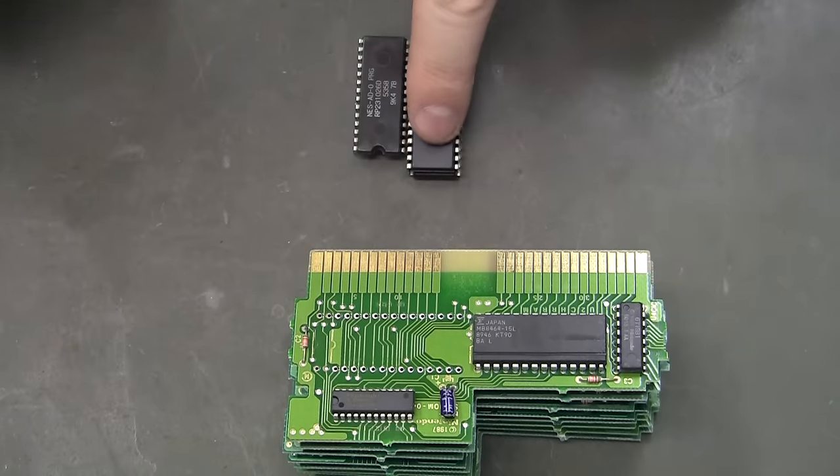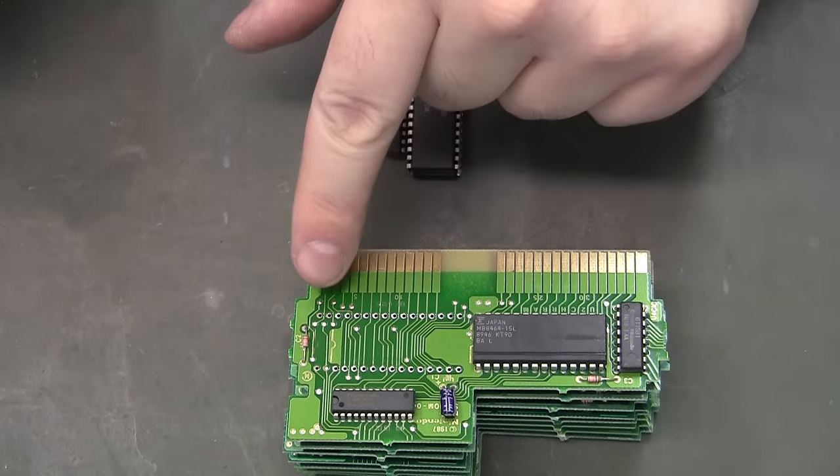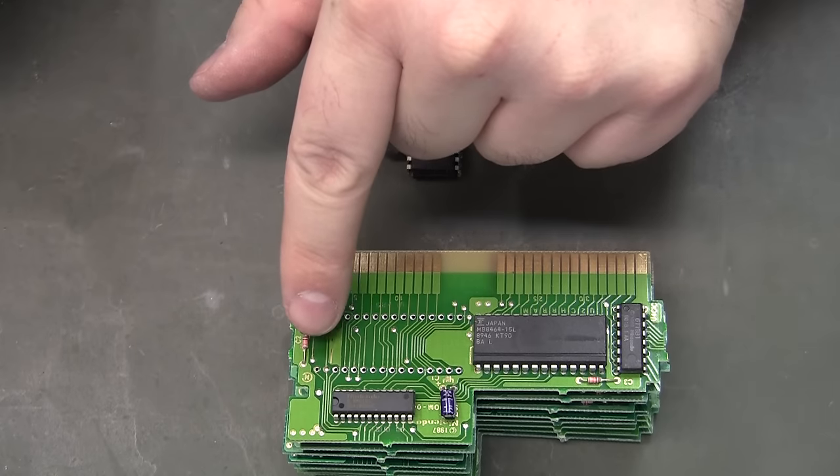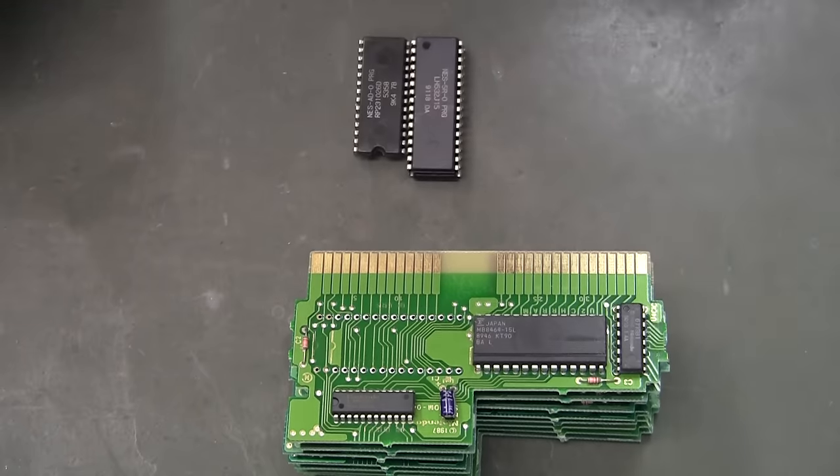By the way, some of these will have 32-pin progs and some will have 28-pin. It doesn't seem to make a difference. Just be sure to desolder holes 1, 32, and 31 — you don't really need to desolder hole 2.